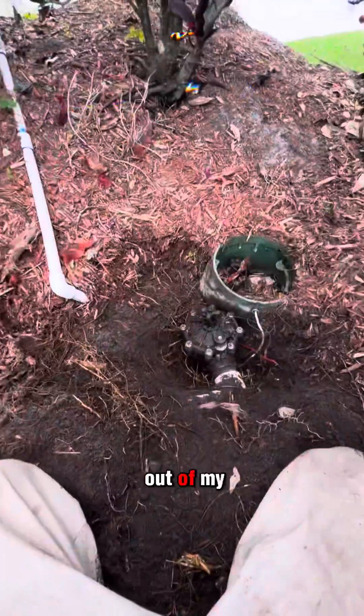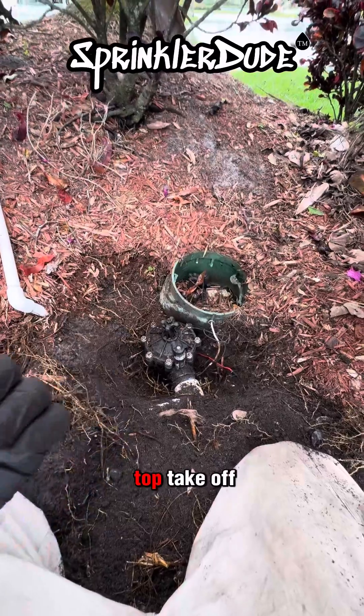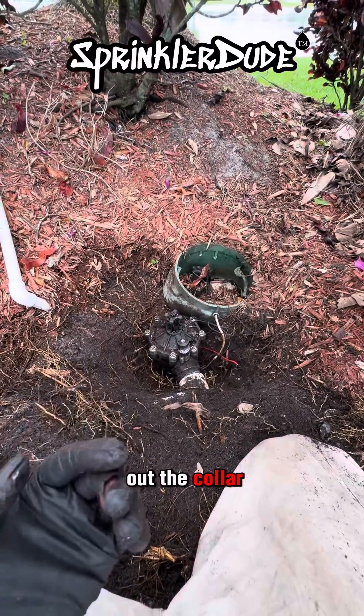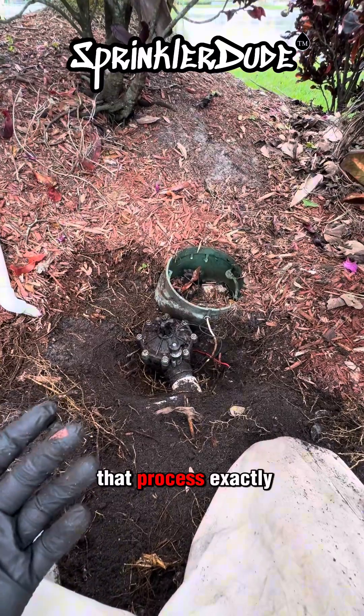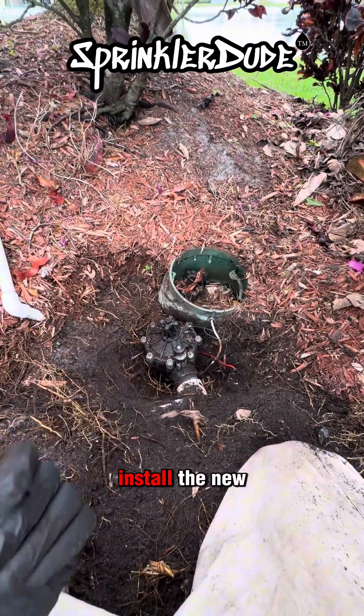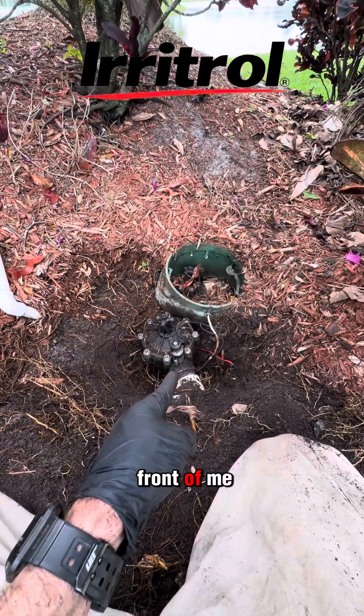Now that I got the valve box out of my way, we can go ahead and open up this valve, take off the top, take off the spring, take out the diaphragm, and take out the collar. Then we'll reverse that process exactly and install the new collar, install the new diaphragm, install the new spring, and line up the top with the solenoid port that we see right here in front of me.